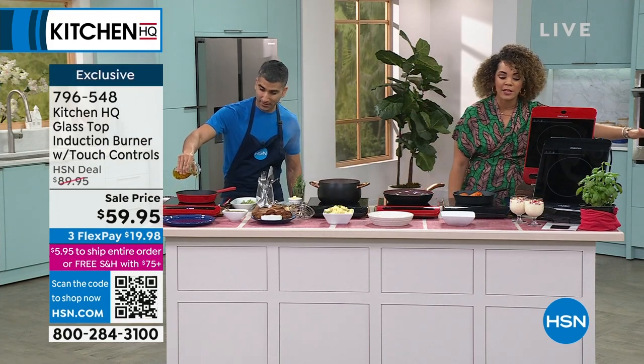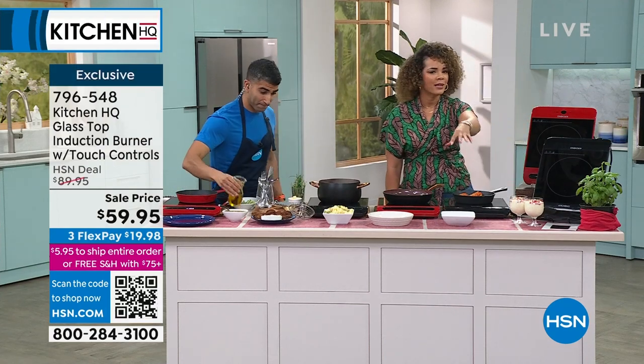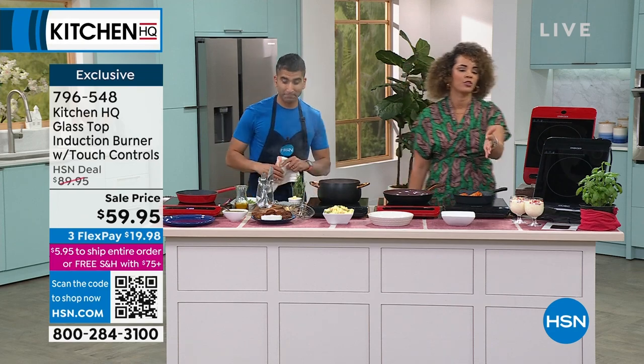You can always use the flex pay as well. And once you hit $75 in your cart, everything ships for free.